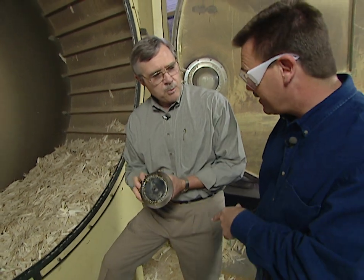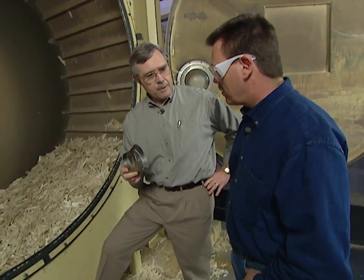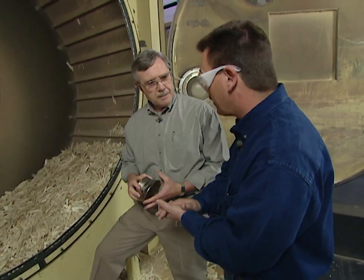While the drum is spinning, you get a very fine mist of the resin so that it's applied very uniformly. The resin is the actual glue that bonds these fibers together to make the board. That's correct.